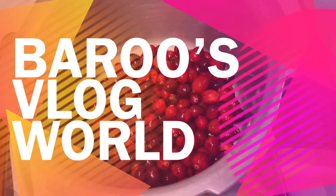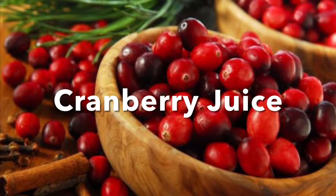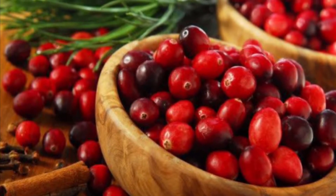Hi guys, welcome back to Barra Slug World. In this video I'm going to show you guys how to prepare the cranberry juice.